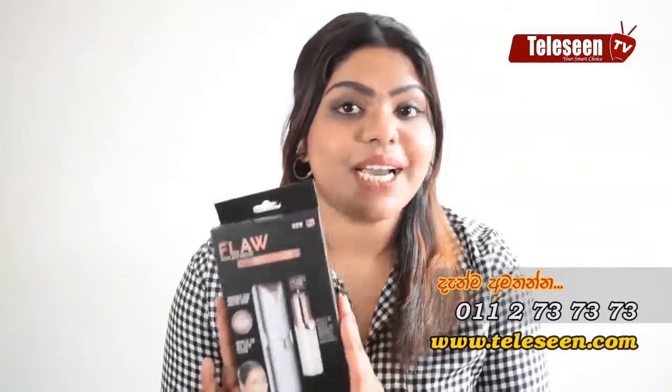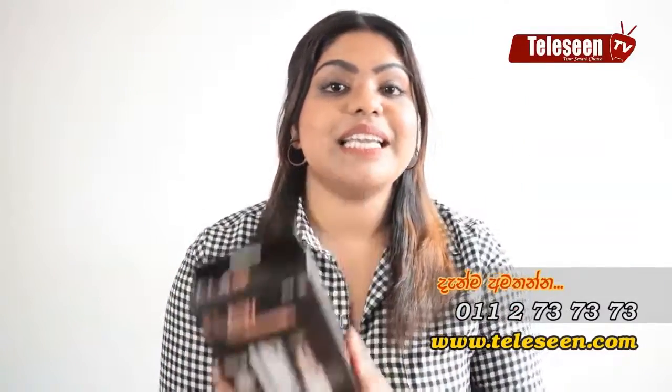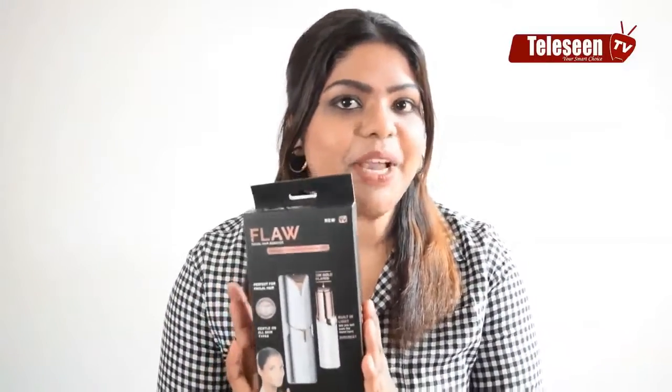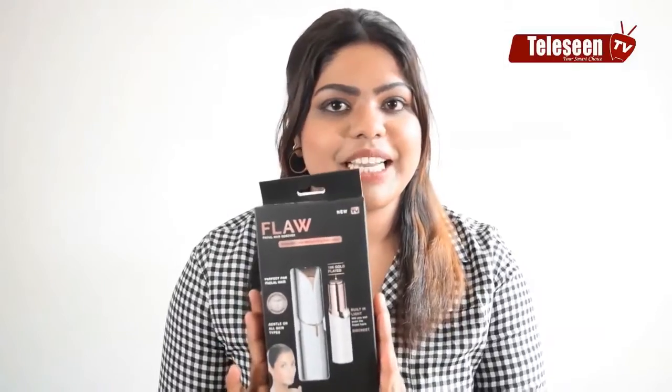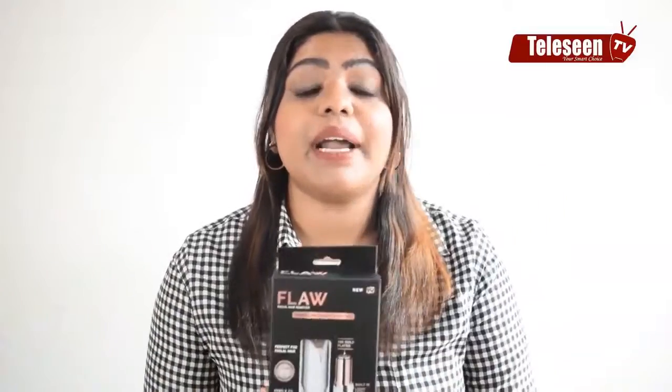Hi, I'm going to talk about Flawless Facial Hair Remover. If you want to remove hair from the face, you can use it. You can use Flawless Facial Hair Remover. For example, we need to use a salon to thread the hair or wax to remove it all.